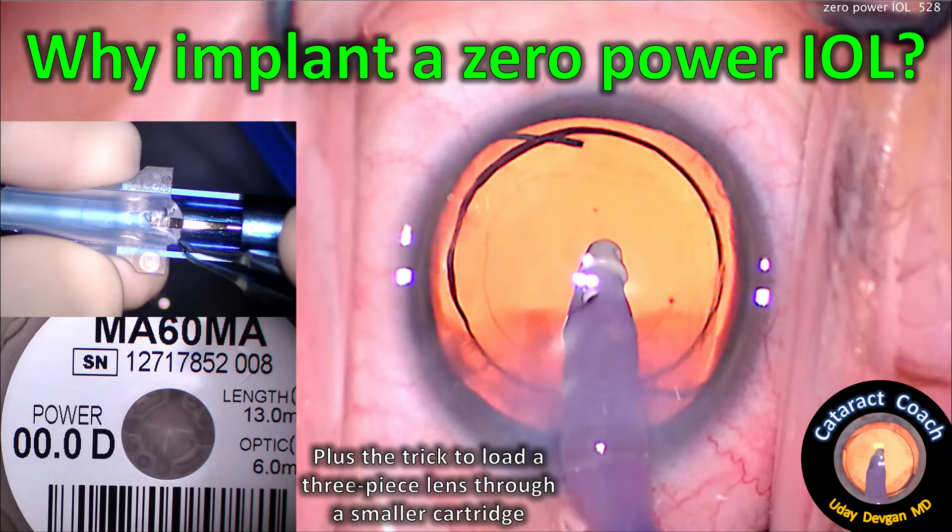CataractCoach.com — Why implant a zero-power IOL? Plus the trick to load a three-piece lens through a smaller cartridge.